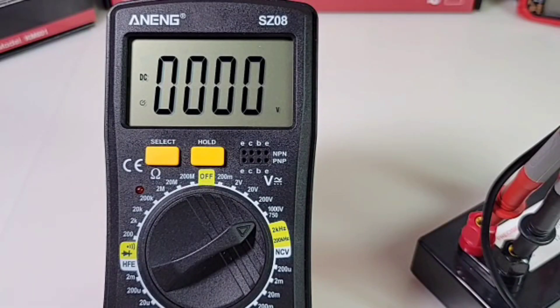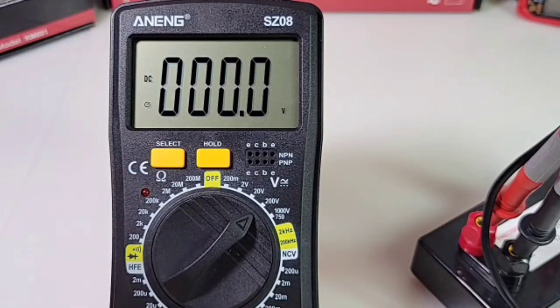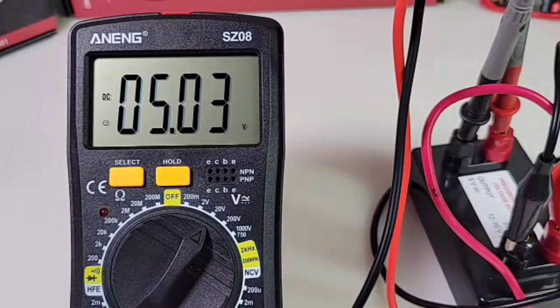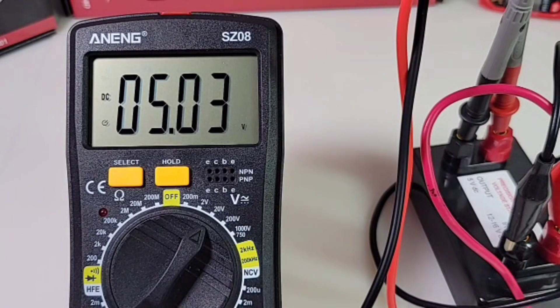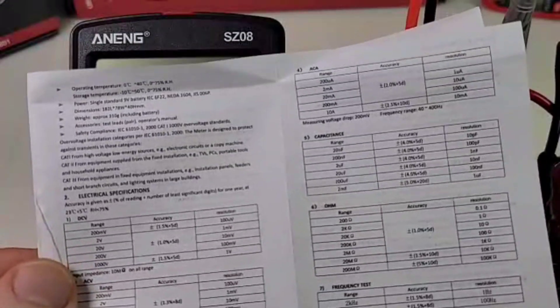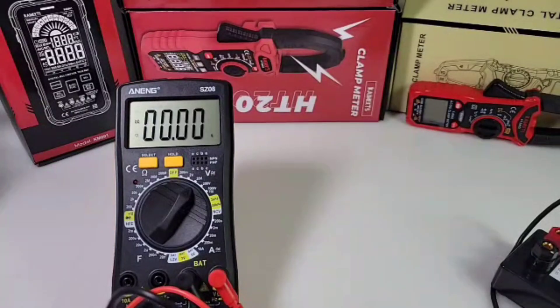In the voltage range, both AC and DC share the same dial position. To get to AC, hit the select button. It defaults to DC when you turn it on, so if you do a lot of AC testing you'll have to hit select each time. We've had the DC precision voltage standard heating up — 5.00V is what we want, 5.03V is what we get. Still in spec, but accuracy is only 1% ±5 digits, so definitely not the most accurate for voltage measurements.